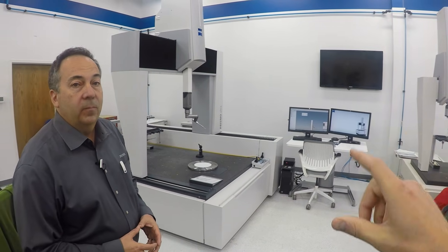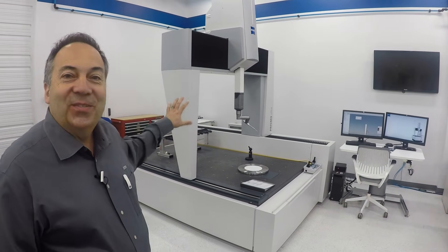We're probably standing in front of the wrong machine. This is the Prisma — that's the gold standard of CMMs. This is the Kern-level machine. Yeah, it's very high level, sub-micron.